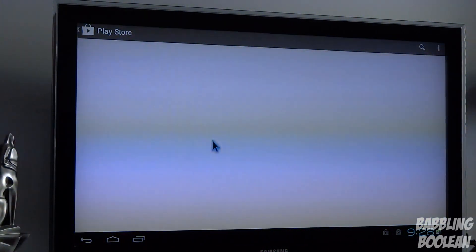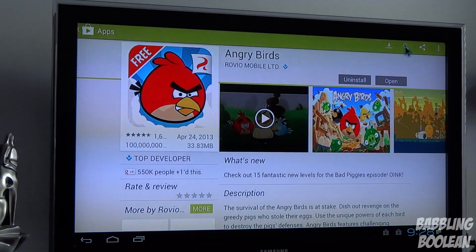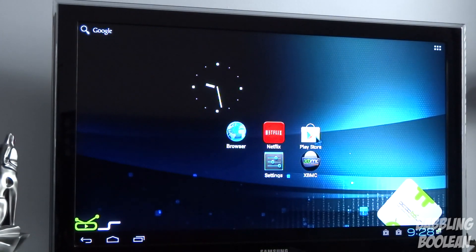Now that I'm in the Google Play app I can search for additional apps as I'm supposed to. That's how I got around the Google Play opening problem, but Google Play is the most pivotal part of Android and the fact that it doesn't open properly is a big problem.